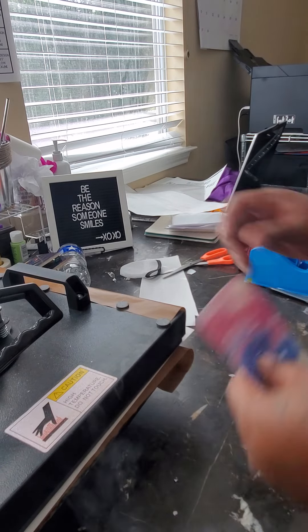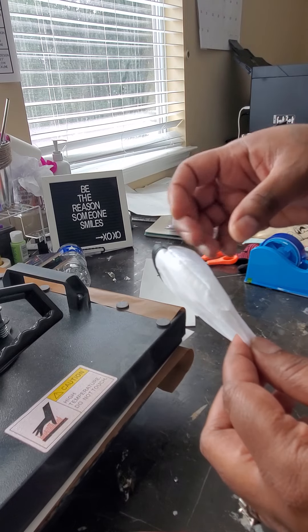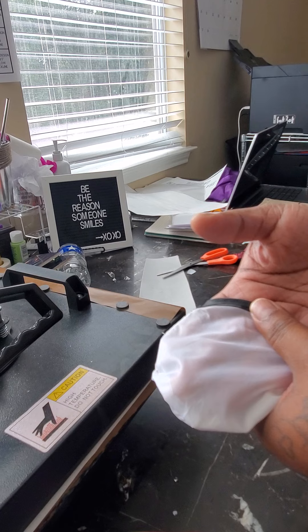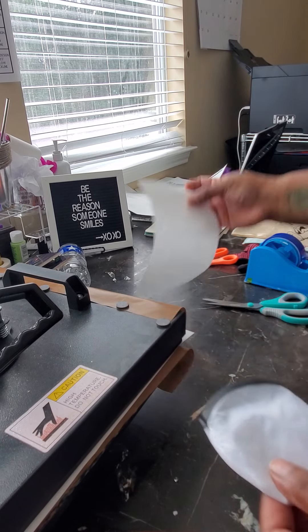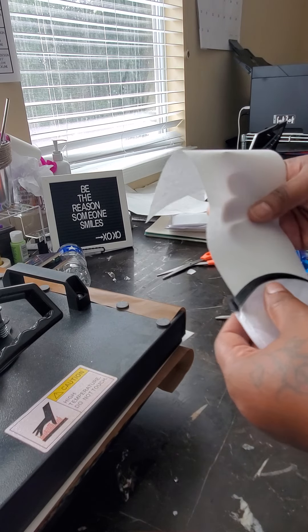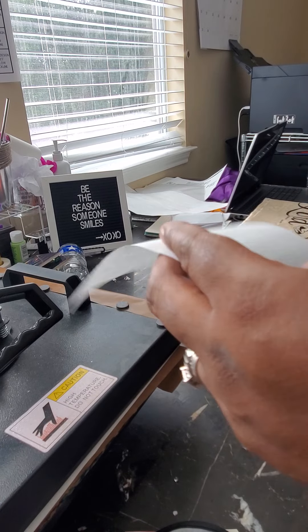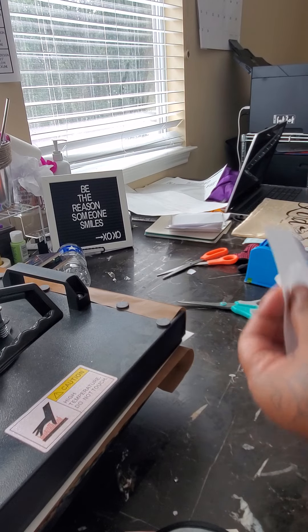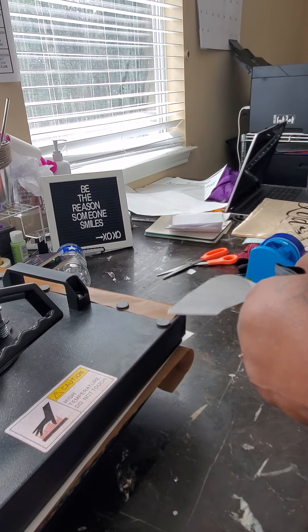For this little pouch, I watched a woman on YouTube — I can't think of her name — but she put cardboard in the middle and pressed it. I'm not putting cardboard in the middle. I'm going to get some butcher paper, stick it in the middle, and see if I need to press one side or both sides. I really think I should just press one side, but I'm going to try and see what we can get going.